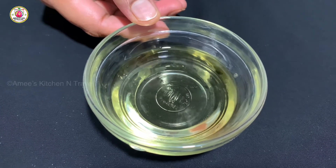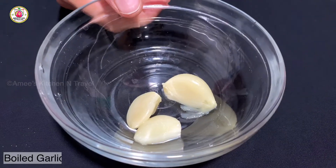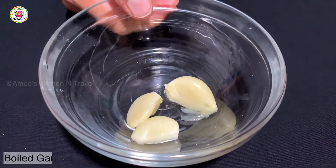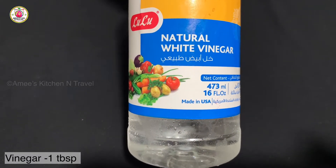I add 1 cup of milk. I add 3 tablespoons of garlic. I add 1 tablespoon of vinegar.